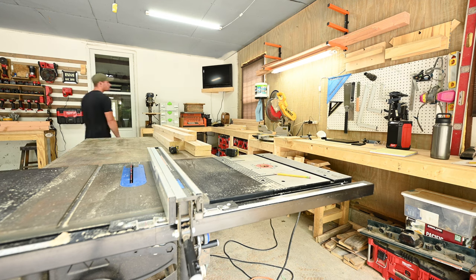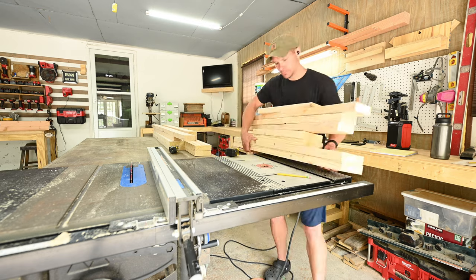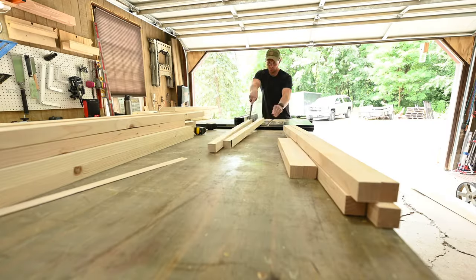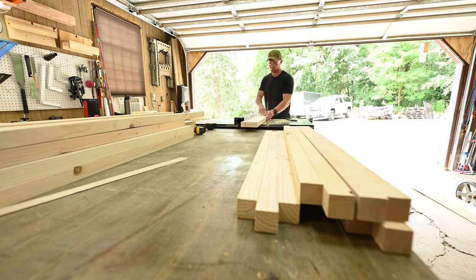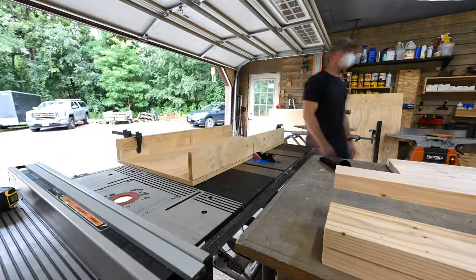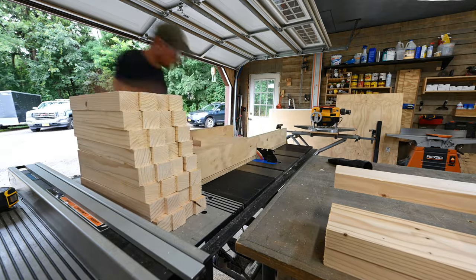Next, you're going to want to take all of your cutoffs. These are going to be made into the spindles that go upright in between the pieces we just cut. These I squared up and made a bunch of half-by-half lengths. Then it was on to the crosscut sled, where I cut all those lengths to 13 inches.